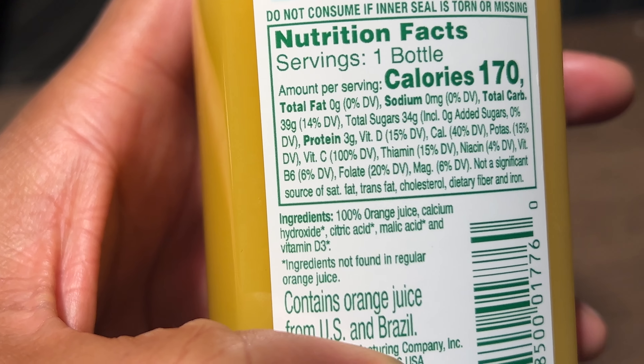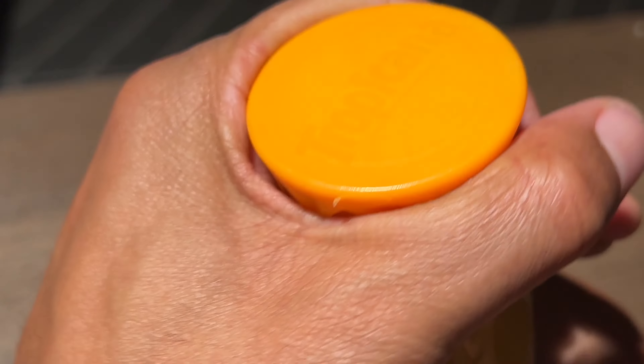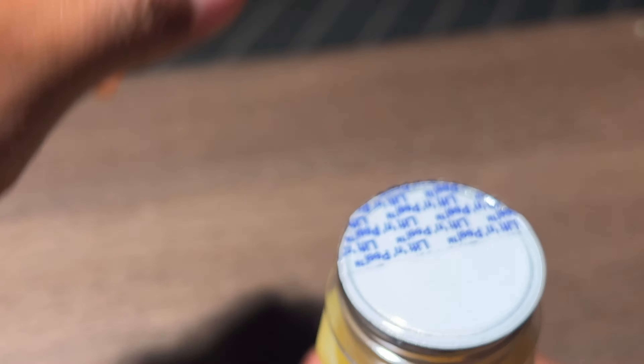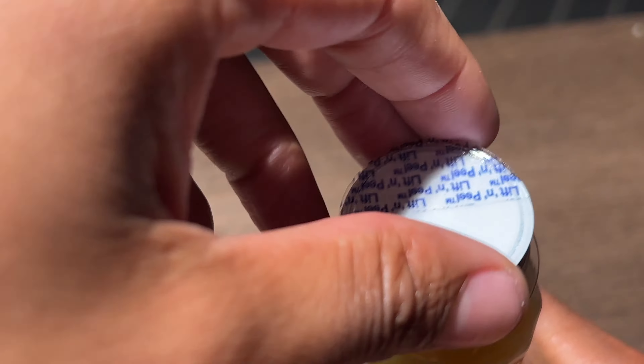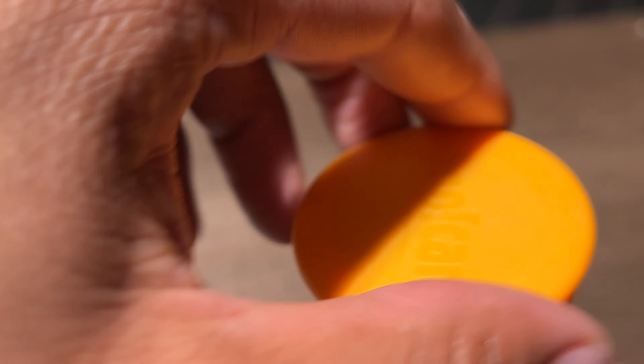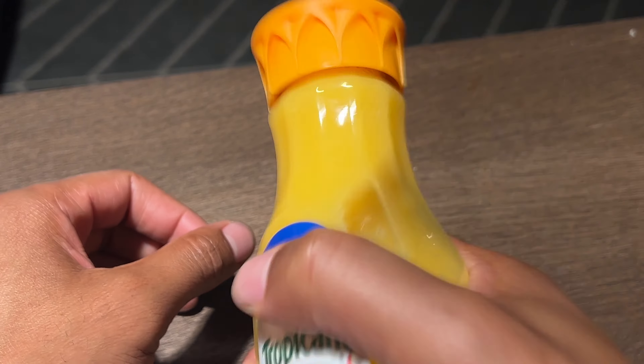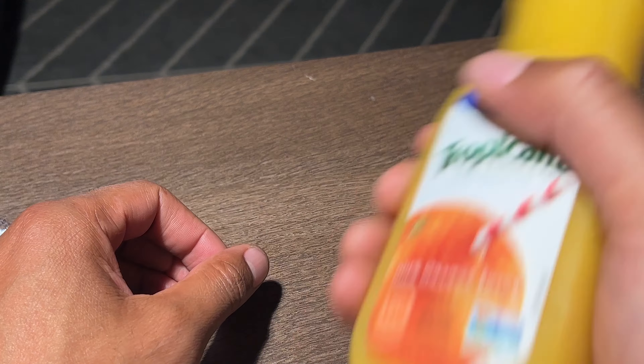All right, let's go ahead and try this out. I'm going to go ahead and open it up at the top. There's a safety seal right here which I'm going to go ahead and pop open. And I think it says shake before using, so I'm going to go ahead and put the cap back on and shake it. Shake it like a Polaroid picture.